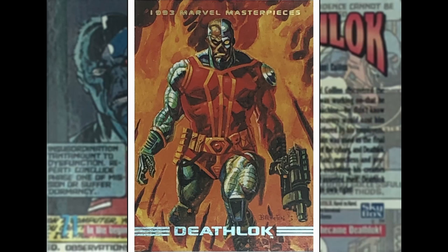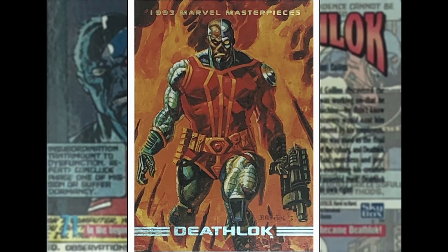We've got Deathlok up next — this is Dan Brereton again I think. Deathlok's a cool character — he's one of these dudes who's part man, part machine. It was a project that got defunded or whatever, left for dead, but then he went rogue. He's a cool character. I need to read some more Deathlok — I had a couple of Deathlok series which I need to go back and reread. Good image, I like that one.